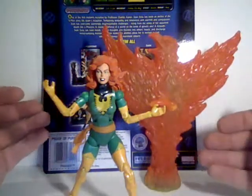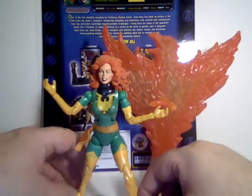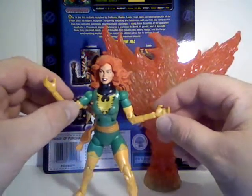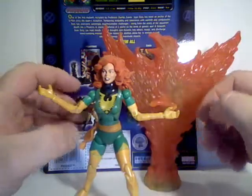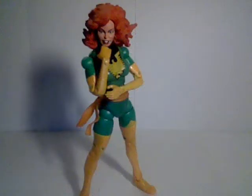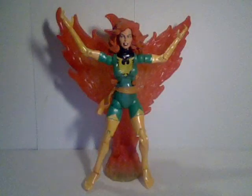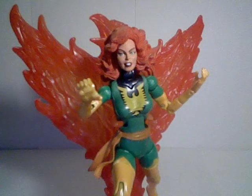So that's it for Phoenix. Stay tuned for some more Marvel Legends reviews, and I'll see you next time.